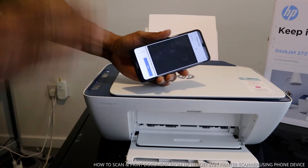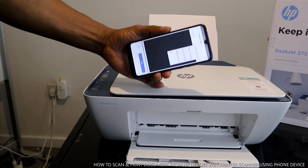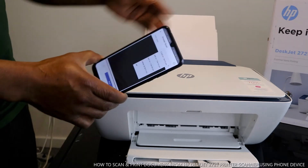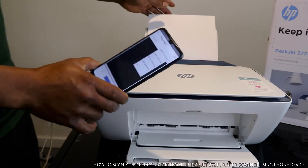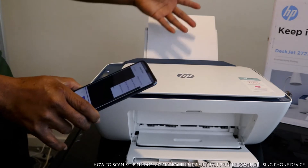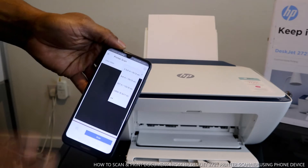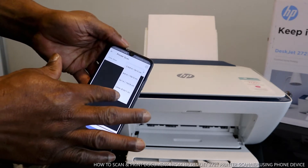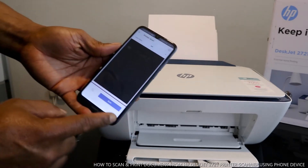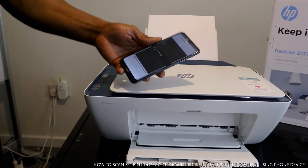Once you select Printer Scan, the next thing is to select the type of paper you have. What we have here is A4, so if you have letter, or a 4x6 or 5x7 document, select that from your mobile device. We have A4 here, so select A4 paper. Then click Scan.